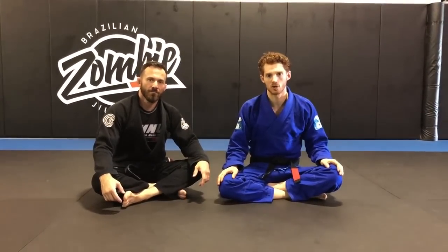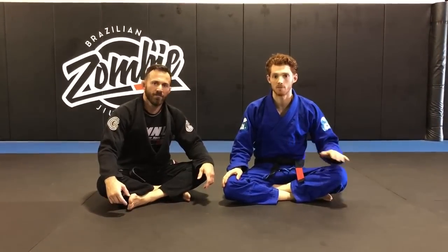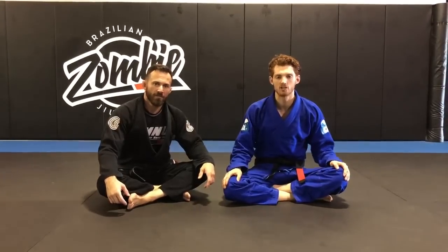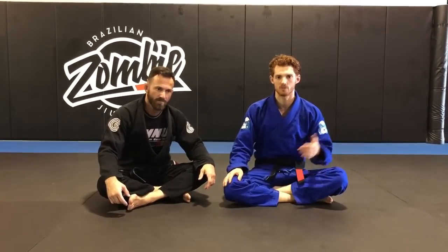Hey guys, so this video I'm going to show one of my favorite spider guard attacks. I've used it in competition against a lot of the top-level black belts in my division. It's a sweep. I saw Homolo Mahal use it the first time a long time ago. It's always been a big backbone in my spider guard game, so I just wanted to mix it up and give you some fun attacks.